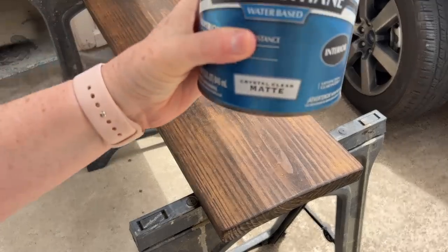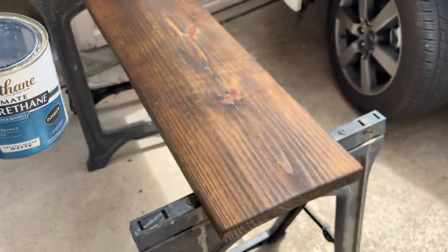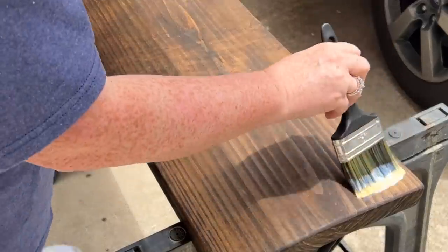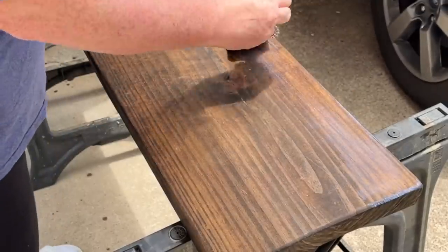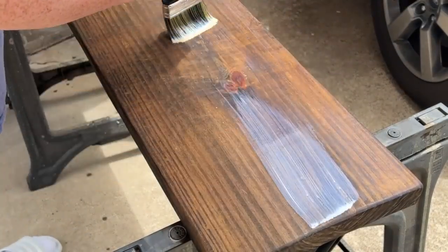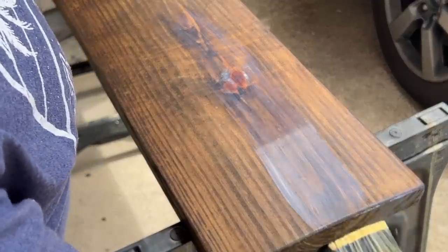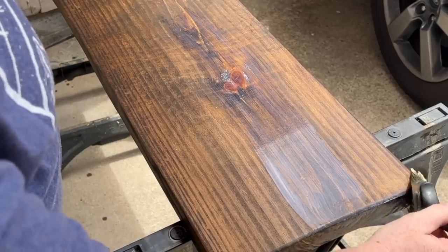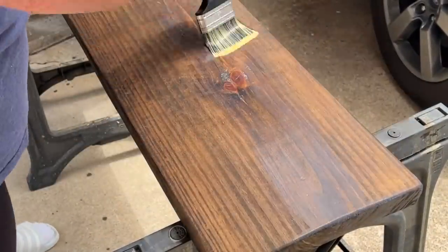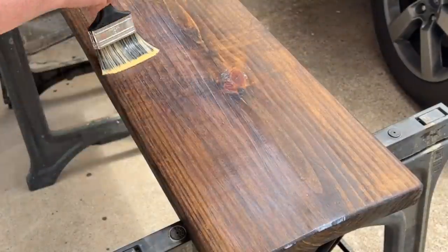Once your board is nice and dry, you are ready to seal it. I wanted to continue with that rustic vibe, so I'm using a matte polyurethane that I'm going to brush on there. The tip about sealer is you definitely want to put on several coats to make sure it gets full protection. Brush on one coat of sealer, let it dry really well, then go in with a 220 grit sandpaper, give it a very light sanding, wipe it down, and do a second coat. Let that dry well, sand again, wipe it down, and then one more time — three coats total — go in with that sealer, let it dry, hit it with sandpaper, and wipe it down really well.